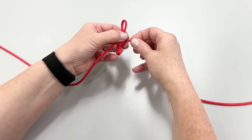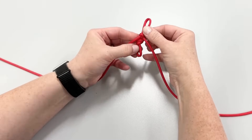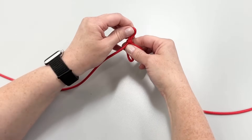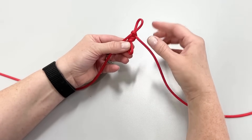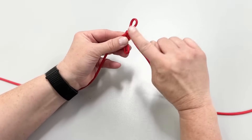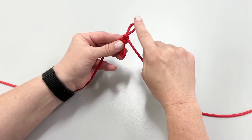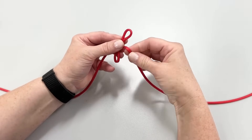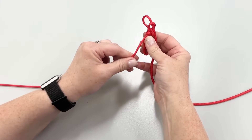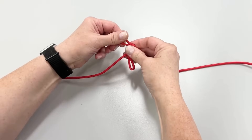Now, you'll pull down on the right hand side to tighten the outer loop around the left hand side loop. After this, you will create a loop with the right hand side of the cord and insert it through the loop you just created, pulling down to tighten again. You may notice how the loop is now pointing to one side. The direction the loop is pointing tells you which cord to use to create the next loop.